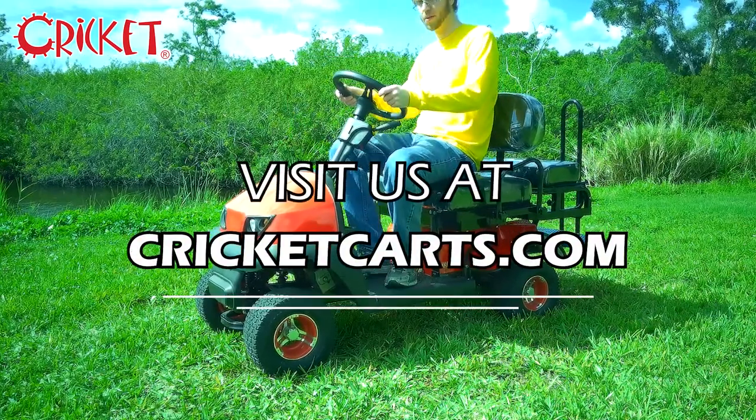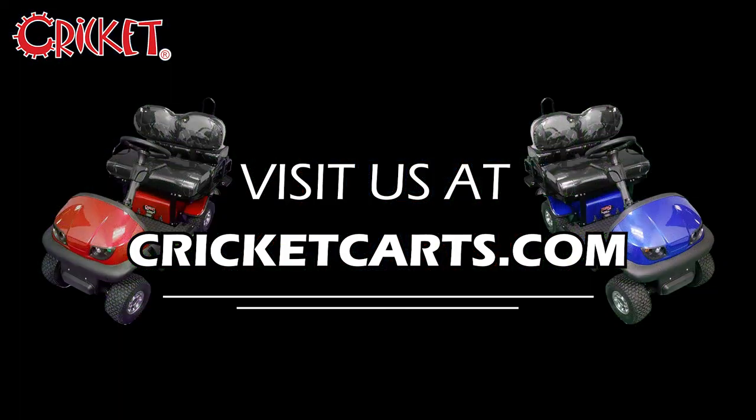To learn more, or to find a Cricket Cart dealer near you, check us out at CricketCarts.com. Like and subscribe, and thanks for stopping by.